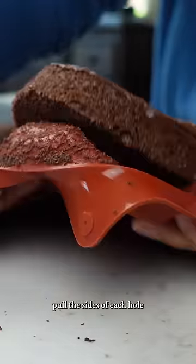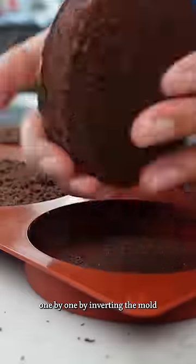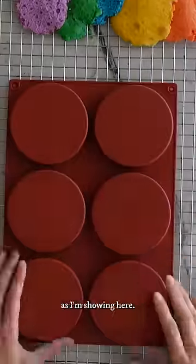To remove the cakes, pull the sides of each hole to ensure nothing is sticking, and you can remove them one by one by inverting the mold, or flip them all out at once as I'm showing here.